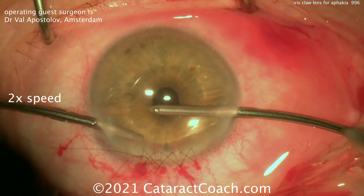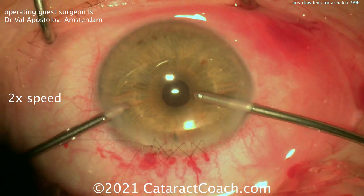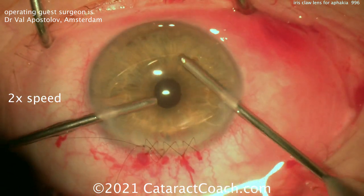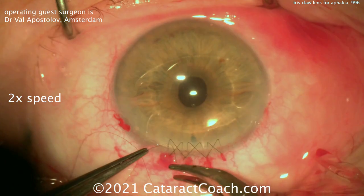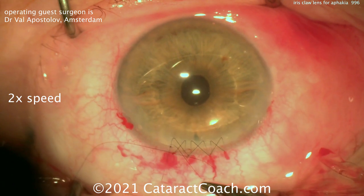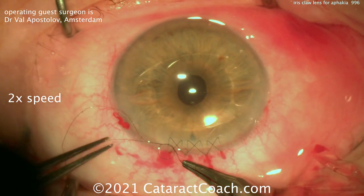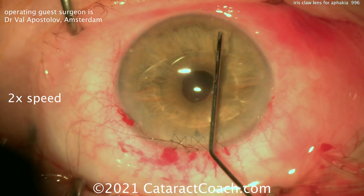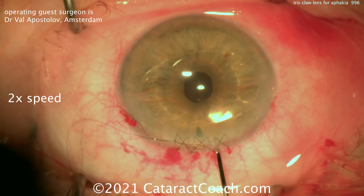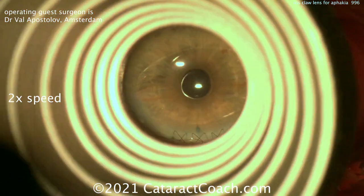At the end, the lens is very secure. Bimanual irrigation and aspiration is being used to remove any viscoelastic from the eye. I like the way the suturing was done — very secure, and hopefully inducing minimal astigmatic effect. This looks like a very nice result, and I can tell you the patient had a beautiful outcome. I want to thank Dr. Apostolov for a beautiful surgery and for showing us technologies that I only wish we had here in the USA. Thanks for watching.